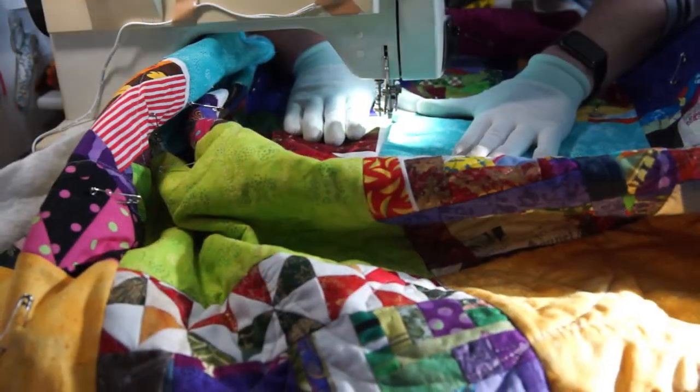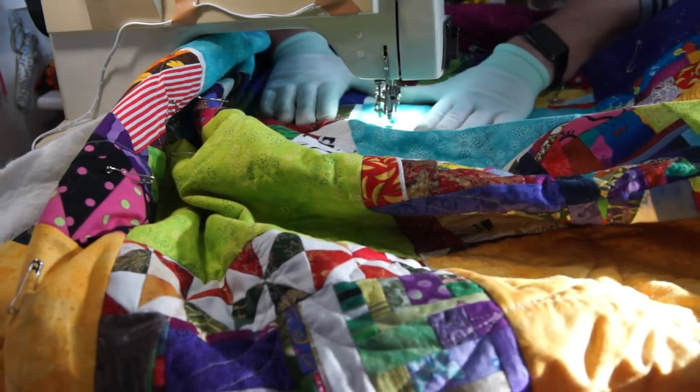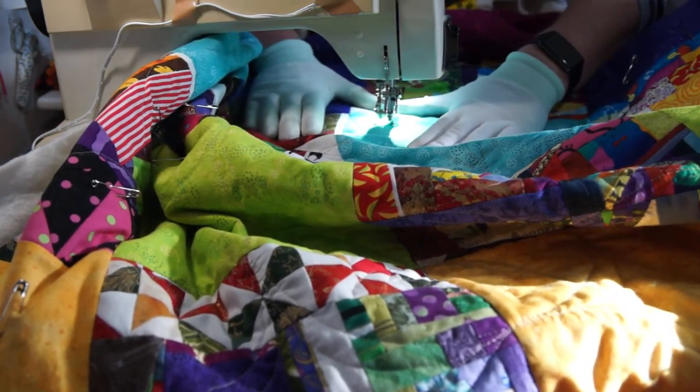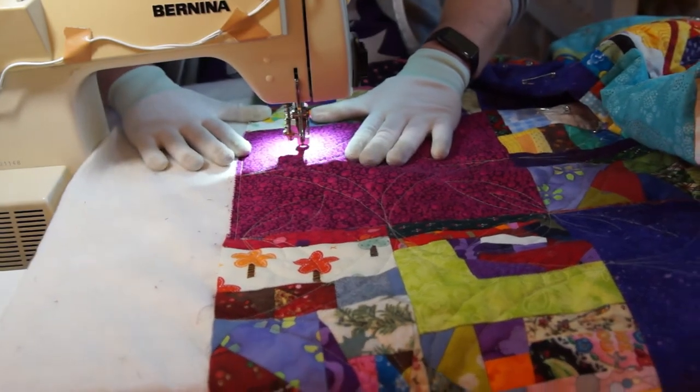And also I want it to have a nice soft drape. So I'm basically going to do dot-to-dot quilting across the big 10 inch squares — lots of large curves with just a little bit of detail to add interest, and more importantly to make sure there's no big areas that are unquilted.